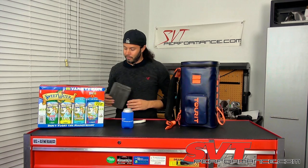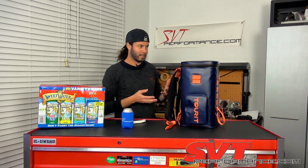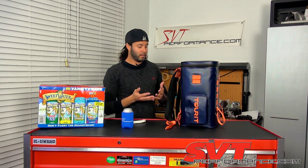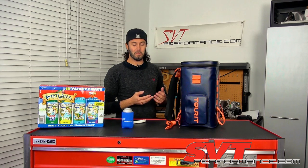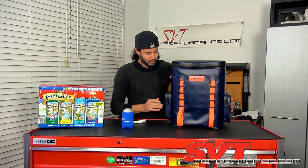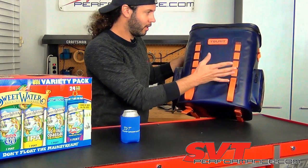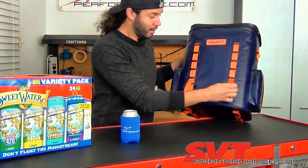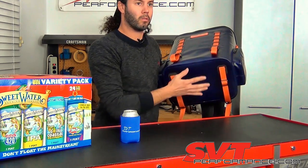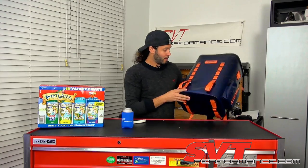It looks watertight enough that it could float, and with all the insulating foam in it I asked the company if it floats — they said fill it up and test it, so we may do that later. You also get molle-style straps on the front for attaching gear, and straps on the bottom that extend out for carrying a towel or blanket — great if you're heading to the beach.